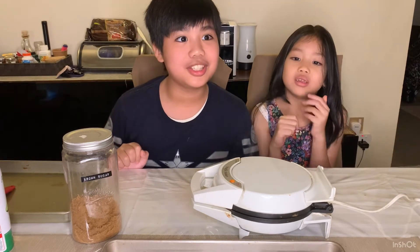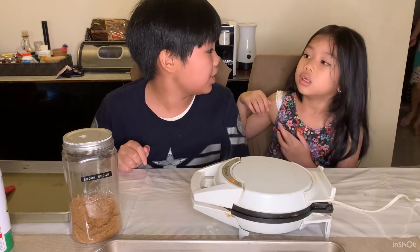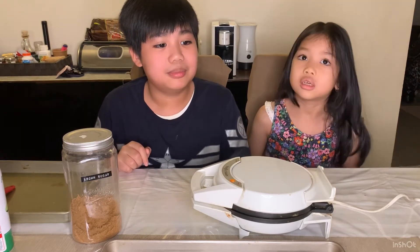This is so steamy and delicious. I hope our smoke alarm does not go off — the smell is so good. The smoke alarm is right on top of us but it's okay.